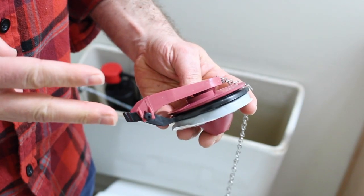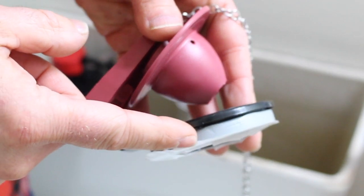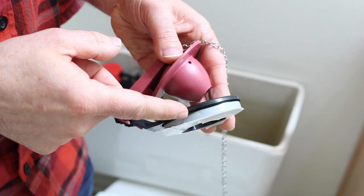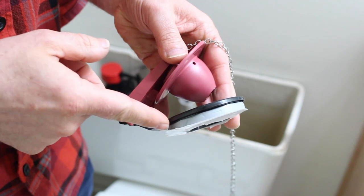There are three components to this repair kit: you have the flapper, the drain seat, and some plumber's putty underneath the drain seat. This plumber's putty is going to sit either on the tank itself, the brass flush valve, or a traditional flush valve. So you have three different situations where this could be used.